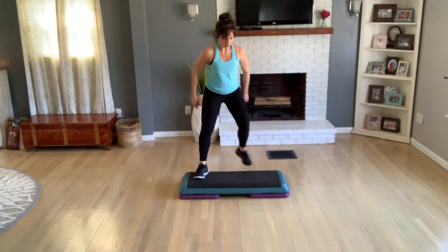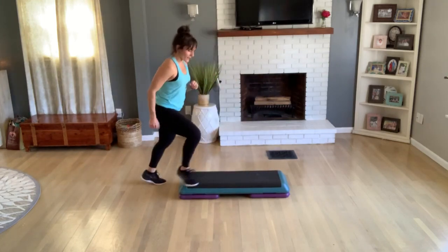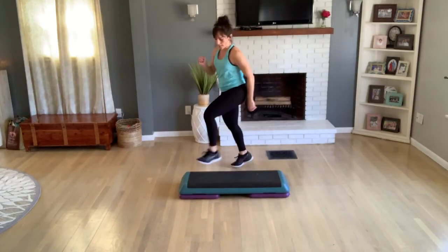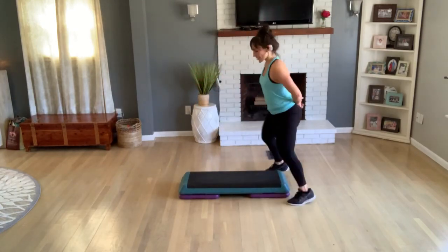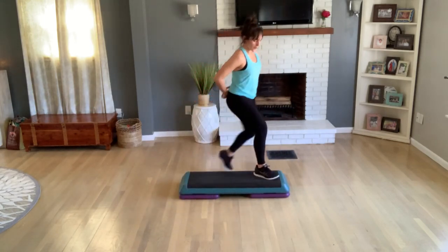Again with that V. Now turn straddle — turn again. Cross to home, knee at your corner. Basic — I'm going to do that again. Turn, straddle, turn, cross to home, knee at the corner. Basic — I'm going to do it two more times.